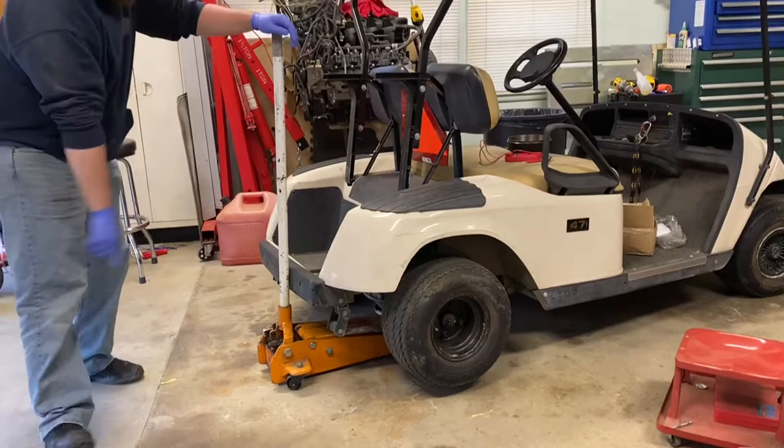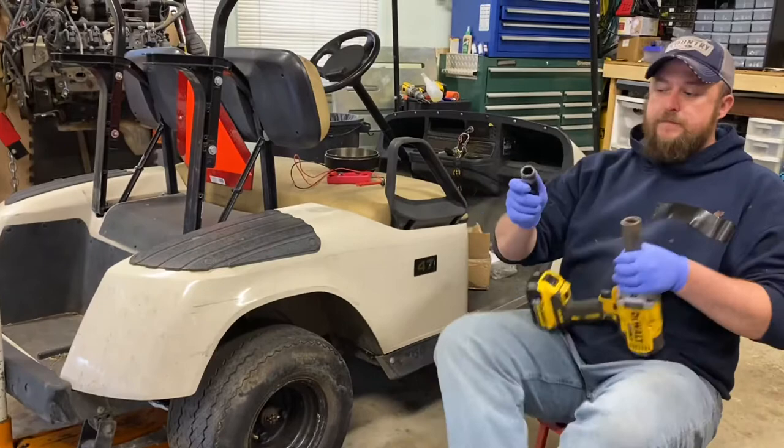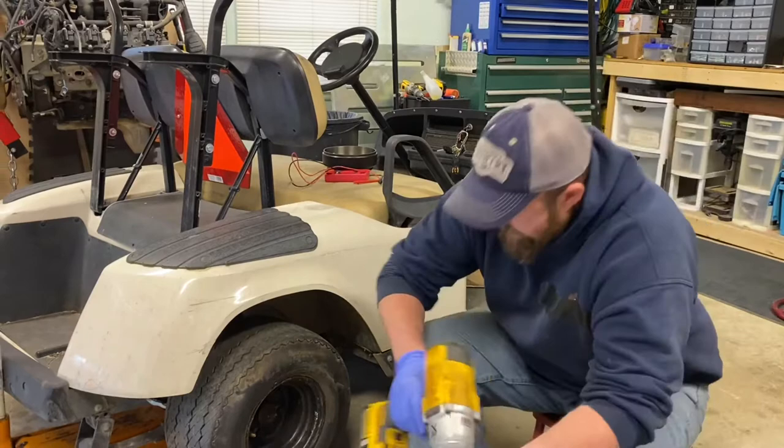We're gonna grab our 19 millimeter impact socket and impact gun, and go ahead and zip this wheel off here.